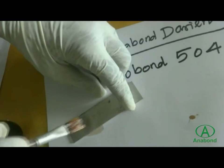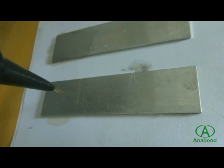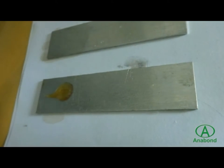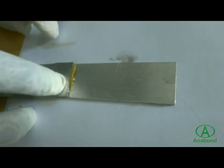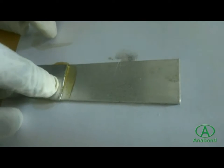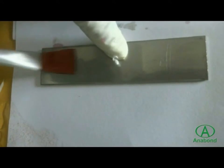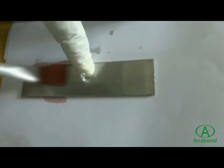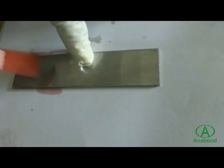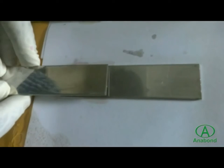The activator is applied on one surface and allowed to dry to activate the surface. Then Cobond 504 is applied on the other surface, and the two surfaces are mated with contact pressure. For Cobond 504, Anabond has a tailor-made colored primer as well as a transparent primer. The colored primer shows the mixing of the two components during application by forming a red color, which ensures the product has been applied.